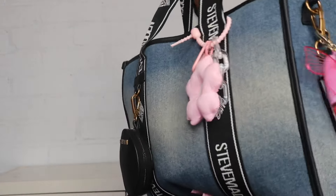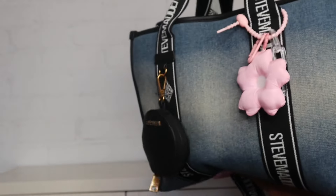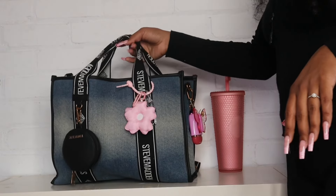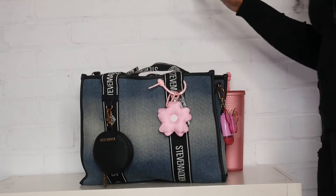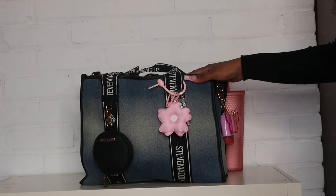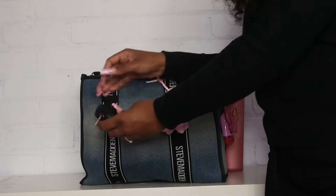That is everything I added to the bag. This is the back of the bag, there's nothing on this side, and then of course we have the front. I've been using this bag for a couple of days now and I really enjoy having it. I know it is a larger bag and it's much heavier so it's not ideal to just run into the store, but I came up with a solution for that which I'll show you guys.